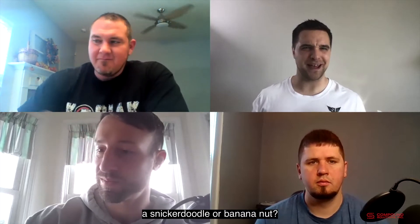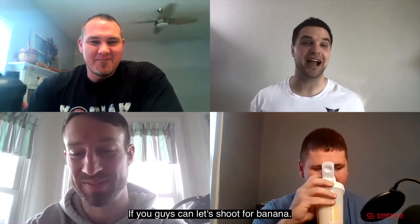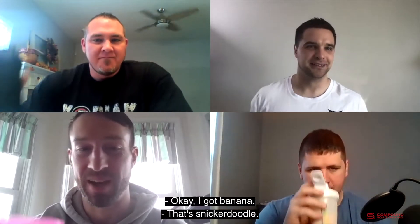Are we starting with Snickerdoodle or Banana Nut? Someone mixed theirs up and doesn't know which is which. We'll identify it on the way. Let's shoot for banana first. All right, let's mix it up, everybody.